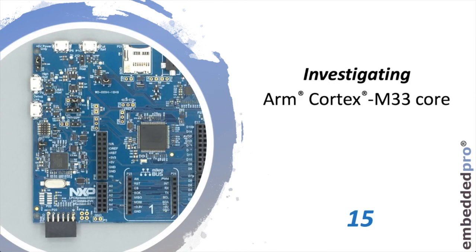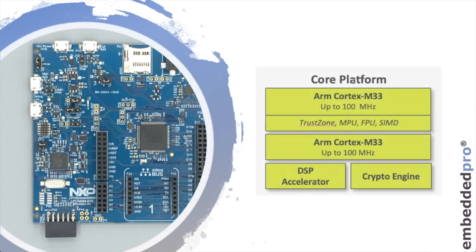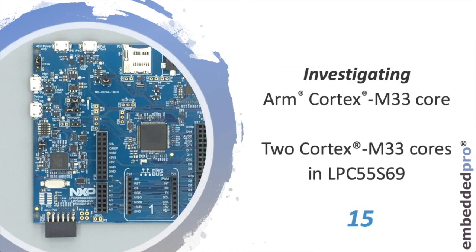Hi, this is Mark from Embedded Pro and it's week 15 of my series investigating the ARM Cortex-M33 core. Last week I finished with a slide showing the core platform for the LPC-55S69, and we observed that there are two Cortex-M33 cores on that microcontroller. So this week, we'll look at the two Cortex-M33 cores in the LPC-55S69.